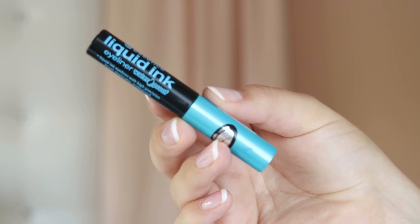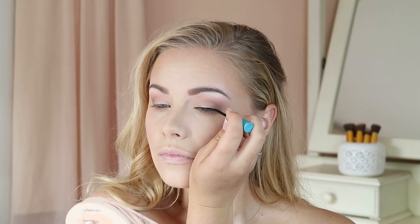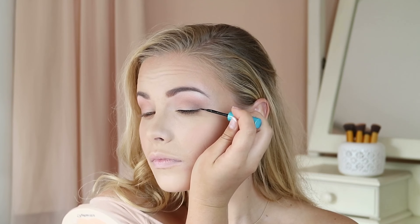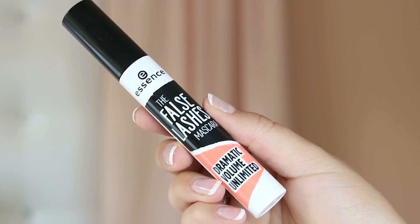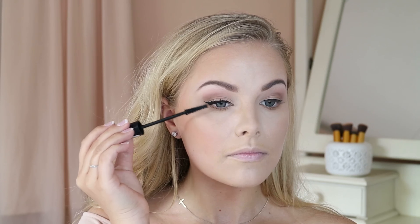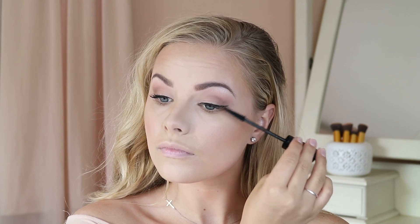For liquid liner I'm using my favorite — the Essence Liquid Ink in waterproof. I love the applicator. I'm doing a winged liner but not too dramatic, just a subtle flicked-out wing. Before applying lashes I want to go in with mascara — the False Lashes Mascara Dramatic Volume Unlimited, which is one of the new ones. I love the mascara wand; it gives beautiful big separated lashes. I'm going in with one coat on my top lashes.